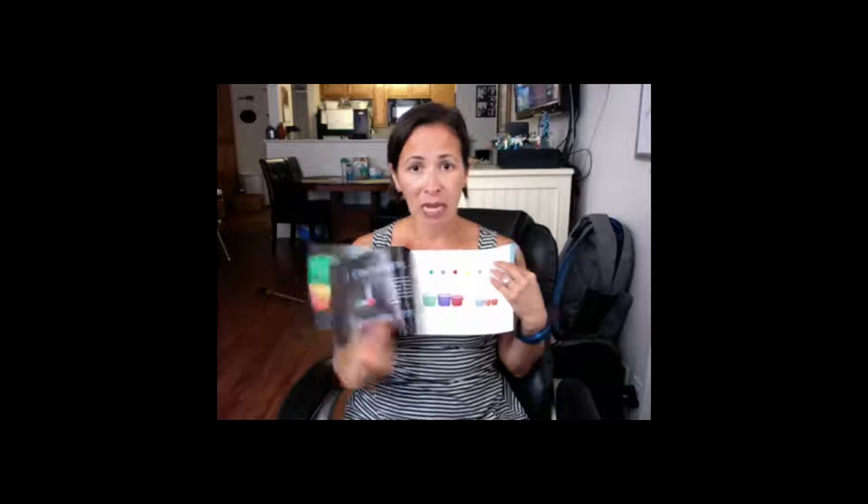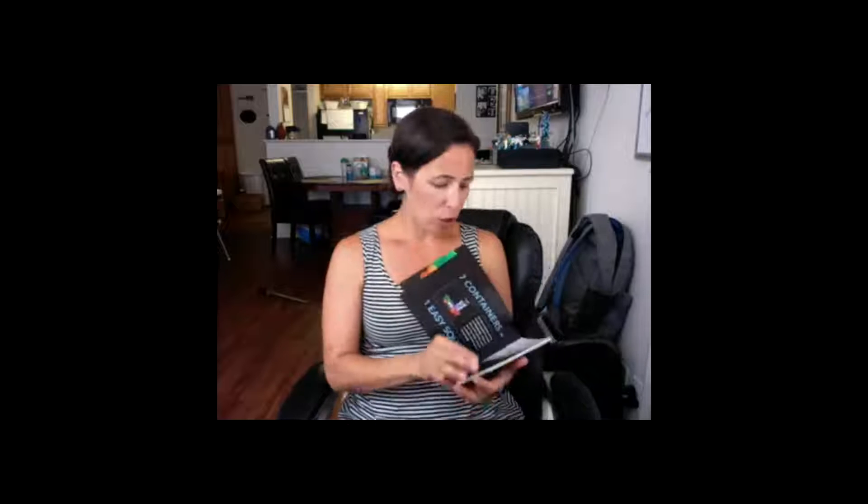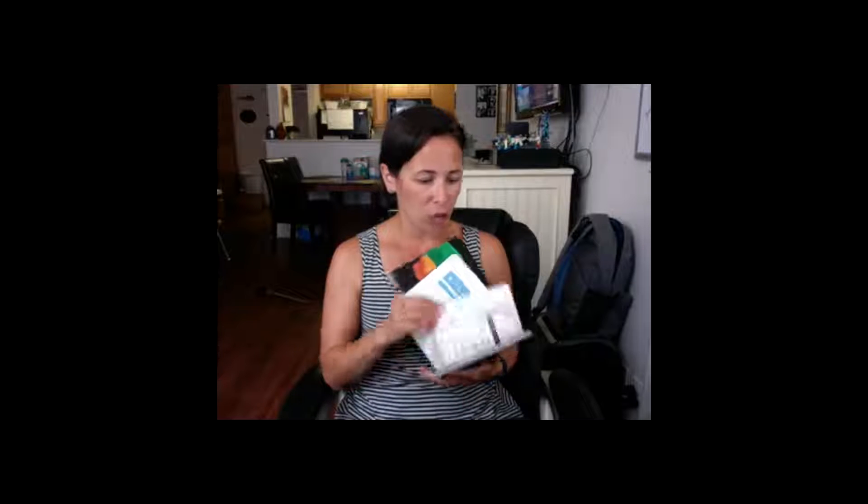You get these containers here, and then you will get one large blue container to fit them all in — like if you were going to be using it at work. And then you will get this Portion Fix go-to guide, and it gives you a description of what each container means, the portion sizing, and how to determine how many containers you should eat.